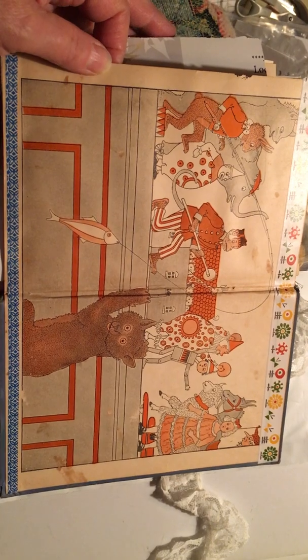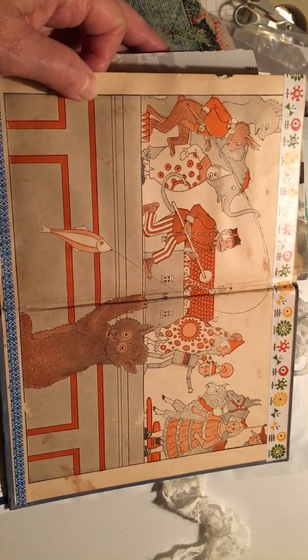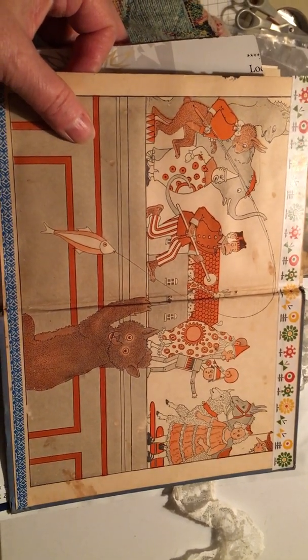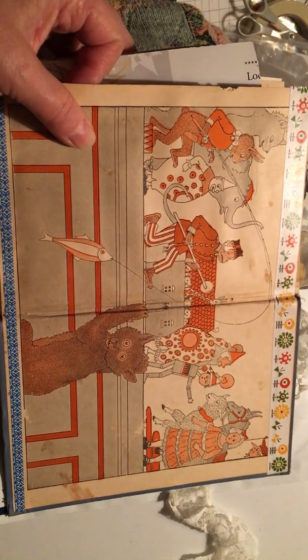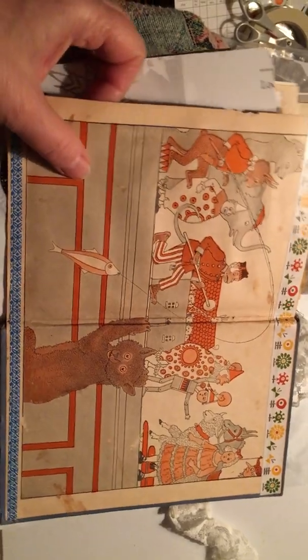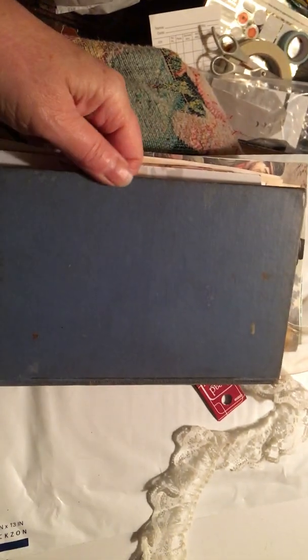This is a really old book — I think it was my uncle's as a child, so it's from the 1920s. It has his name written in it from when he was a little boy. I like the cover and I don't think I'll do too much more to it.